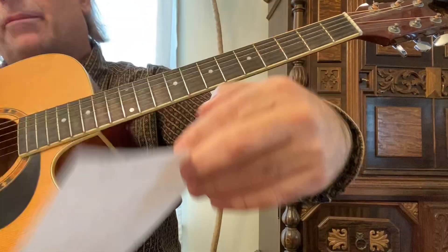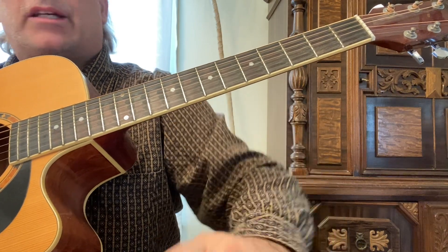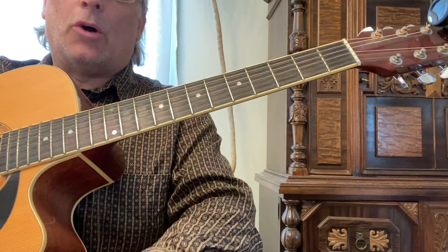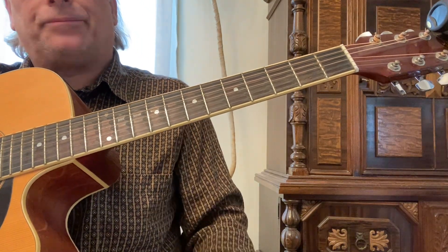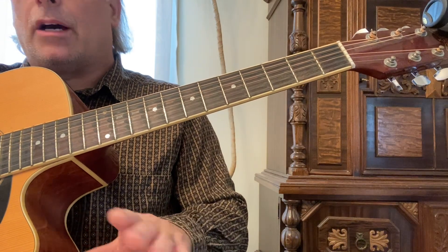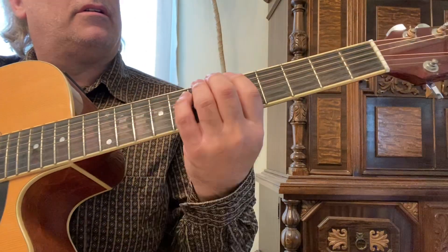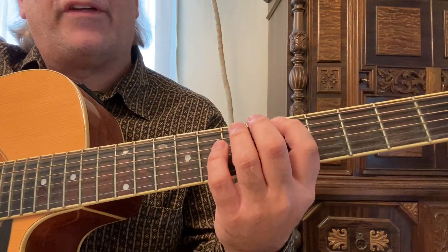For those of you who don't know what the harmonic minor is — it's a minor scale with a raised seventh. So in the key of A minor there are no sharps and flats, and the seventh note in the key of A minor is G, so it becomes G sharp. Anytime you're playing a harmonic minor, just know that you're raising the seventh.